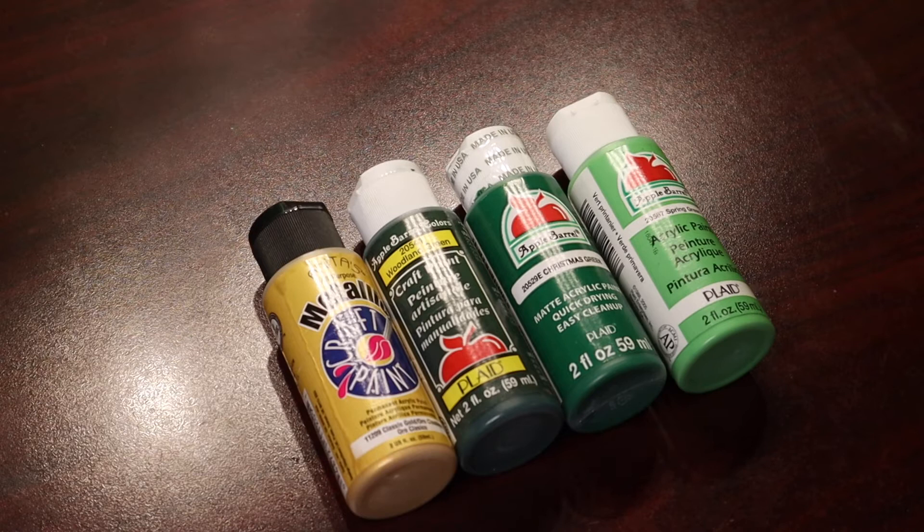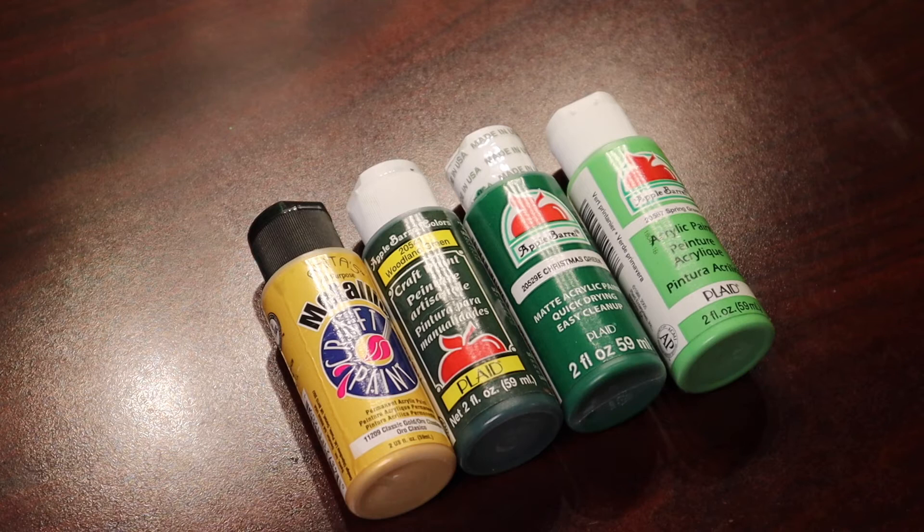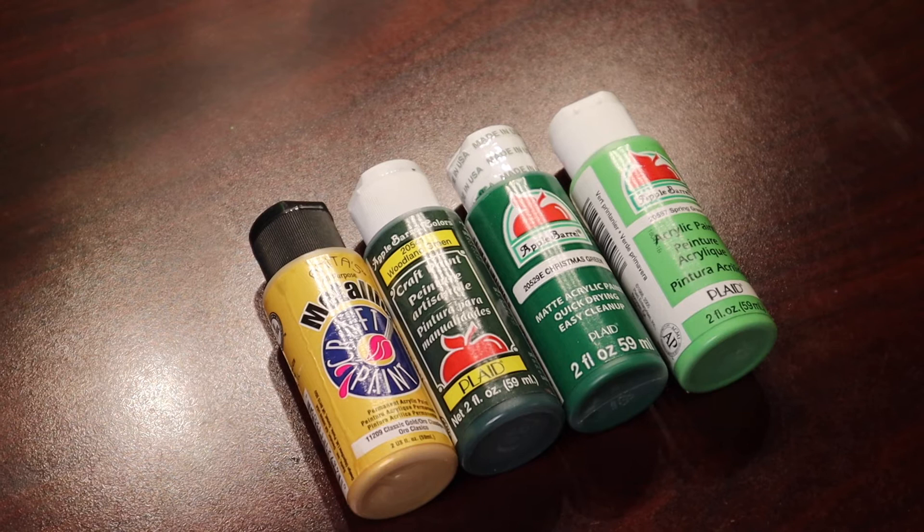I'm going to use three different greens: spring green, Christmas green, and woodland green. And I've got a classic gold metallic paint. Maybe a flip cup — I'm thinking a flip cup. I'm going to prep the canvas and we'll get started.